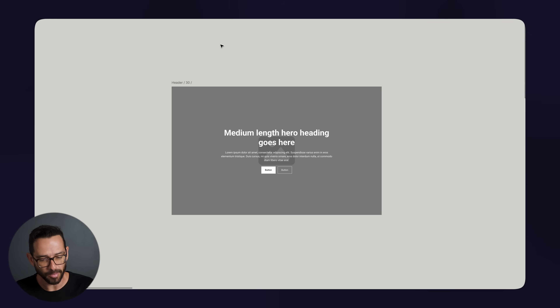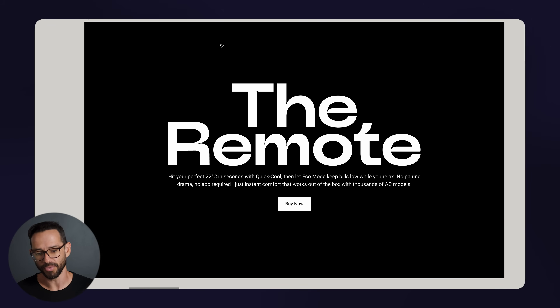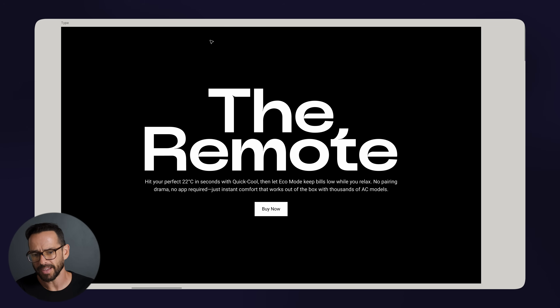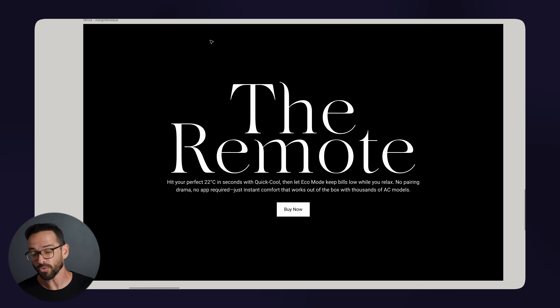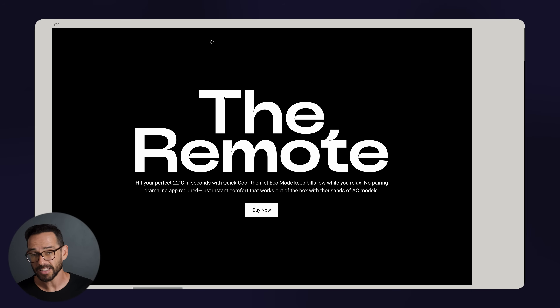In Figma, the first step is to try out some different fonts. I wrote 'The Remote' and I'm going to see how it looks with a few different fonts I like. This already looks good — even without an image in the background, if you pick a good font and set good spacing and sizing, the layout already looks pretty good. If the fonts are really good, this already looks like a premium design without doing much.